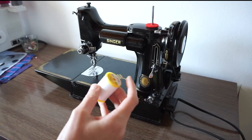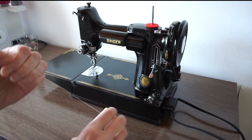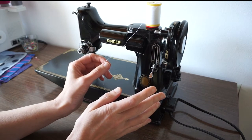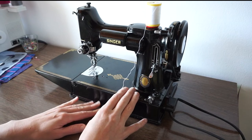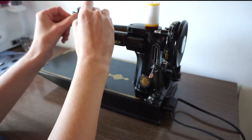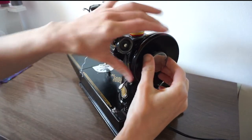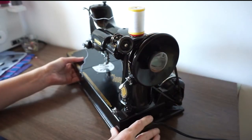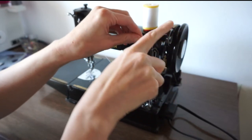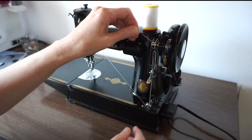I thought it would be interesting to show you how to wind the bobbin and thread the machine. This machine is kind of new to me, but I watched some videos and it was pretty easy — partly because I've used a Singer before. My mom has one, so it all felt familiar. For the bobbin, we use these metal bobbins. You place the bobbin on here, loosen the inside wheel to disengage the needle, bring the thread down and through the bobbin, then push this knob down so the wheel connects with the machine's wheel, and just use the foot pedal.